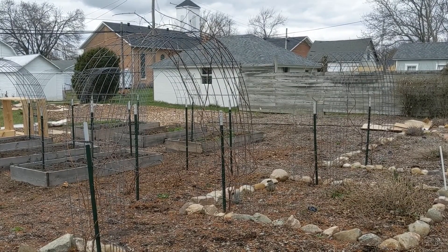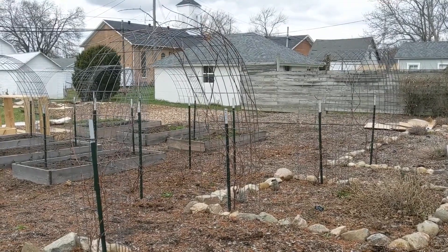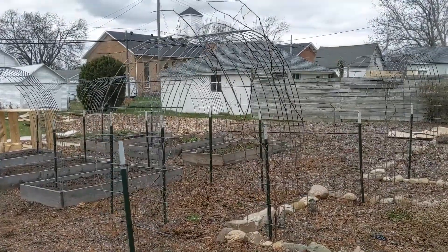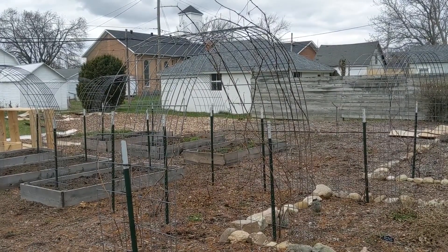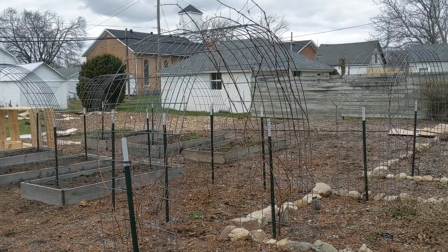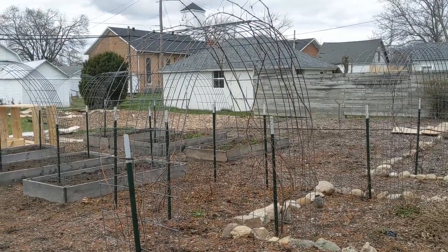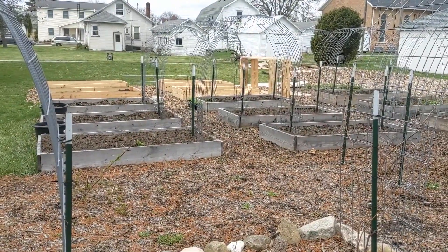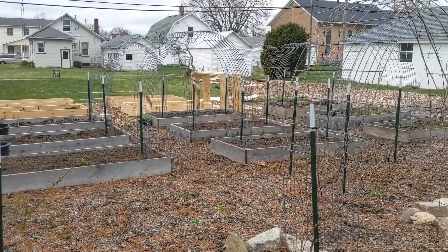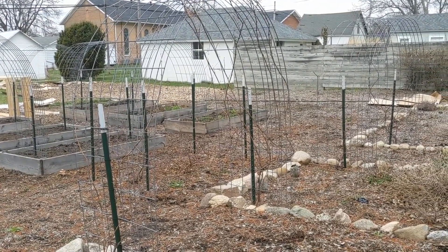Probably the hardest part of this project is getting the panels from the store to your house, because these panels are 16 feet long. The cattle panels measure about four feet wide and the hog panels measure three feet wide. My beds are four feet wide but when I put the cattle panels inside the beds they don't quite fit, so we went with the hog panels.